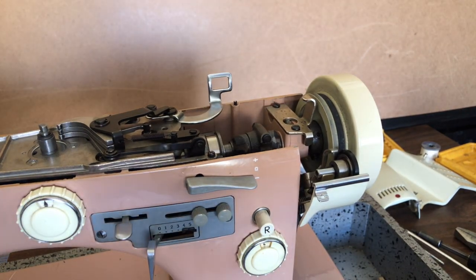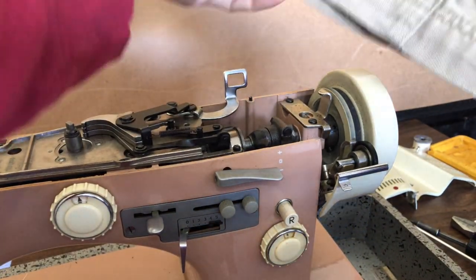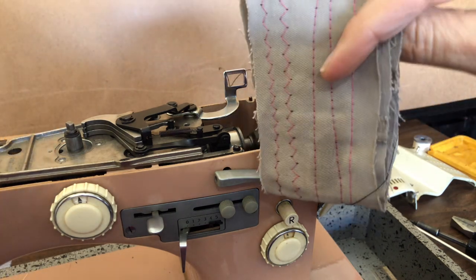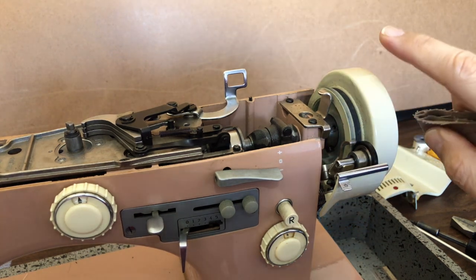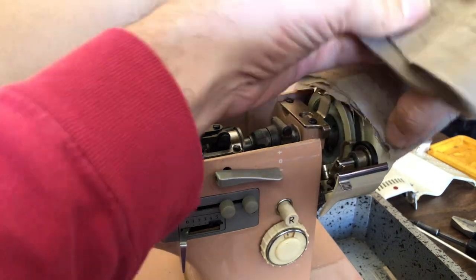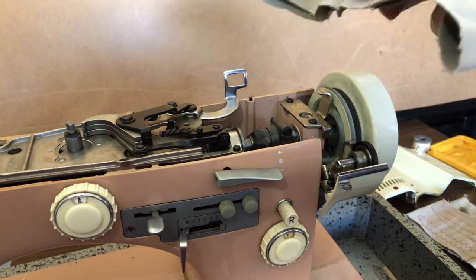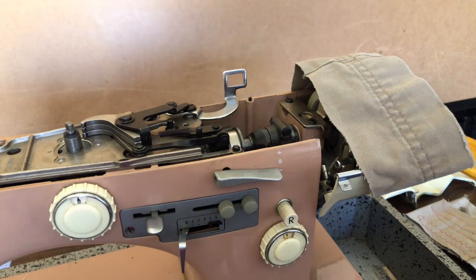From here, I'm going to take something — you can do this with anything: a rag, a shop towel, even a sock. I've got a little remnant I was using for test stitching. What we're trying to do is find something to cover the edge of the hand wheel, because we're going to lightly and gently tap it. I mean gently. I want to use this as a buffer — not so much a cushion as protection — so we don't scratch the beautiful paint that has been so well preserved.